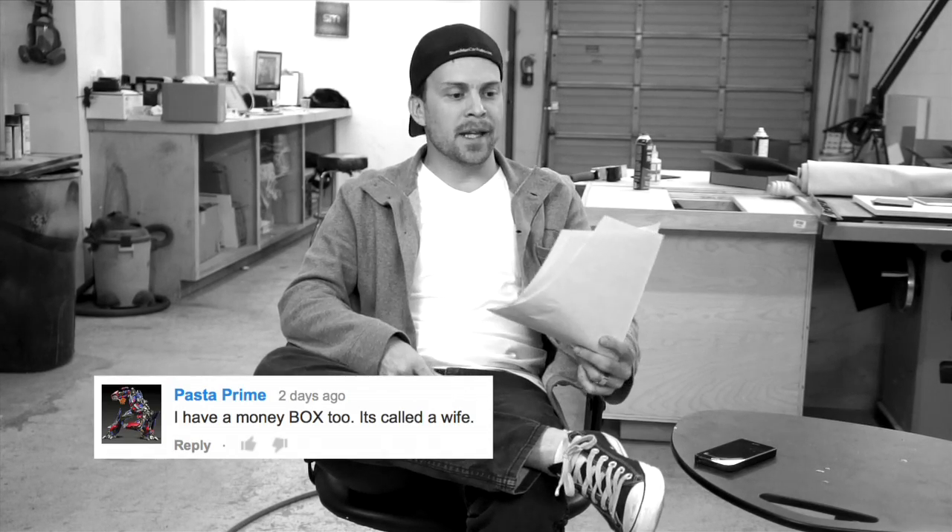A guy said, 'I have a money box too — it's called a wife.' I don't know how to take that. I don't know what that means. Does he put the money in the box, or does he make the money with the box?